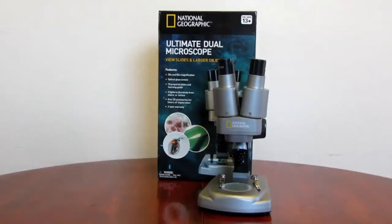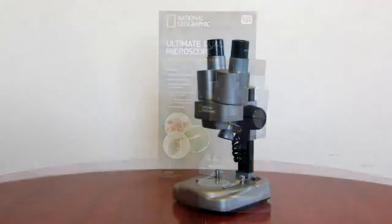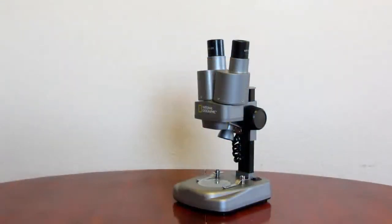I'm reviewing National Geographic's Ultimate Dual Microscope. For an inexpensive microscope, this has surprisingly clear lenses to it.